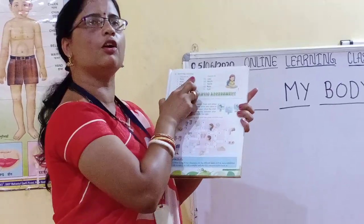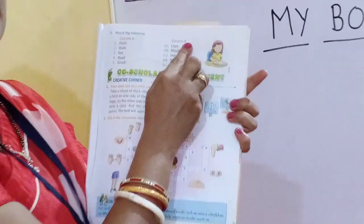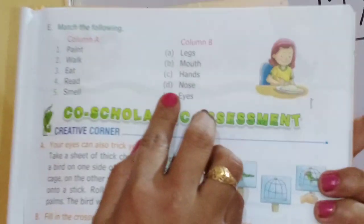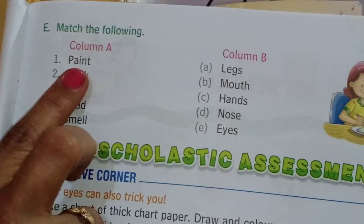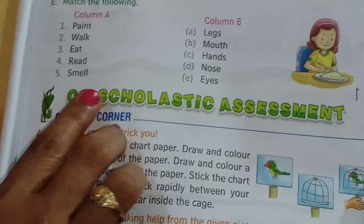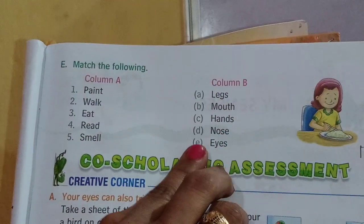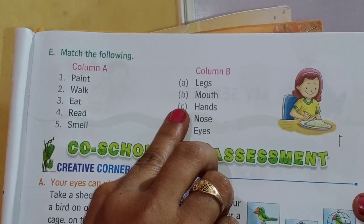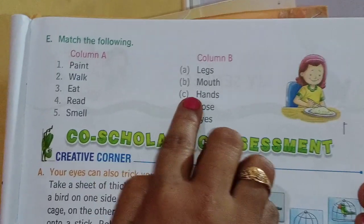And now another exercise: match the following. The first column has some work and the second column has some body parts. First is paint — we match paint with hands.